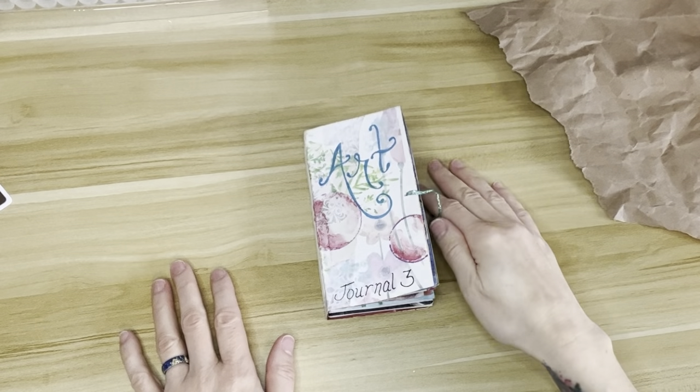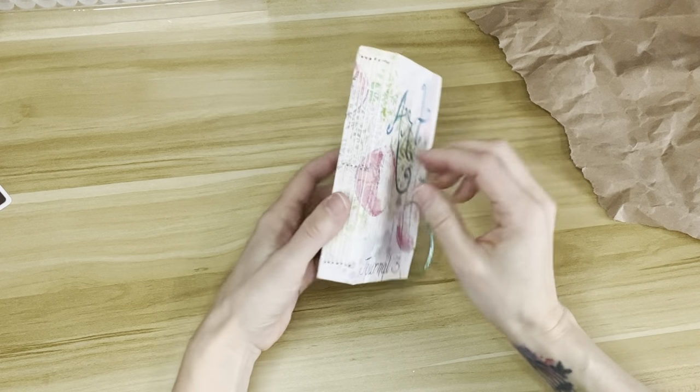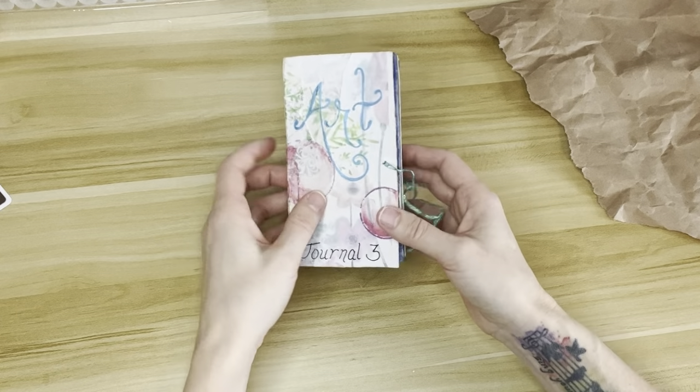Hello friends, it's Casey. Welcome back to another journal spread. This is being done in my art journal that was made from a Pocky box, and I'll show you how I make my art journals in another video.